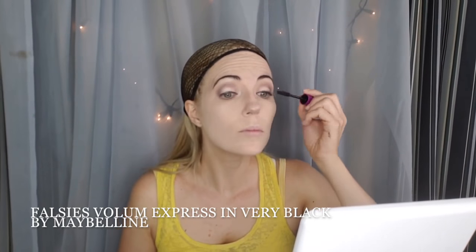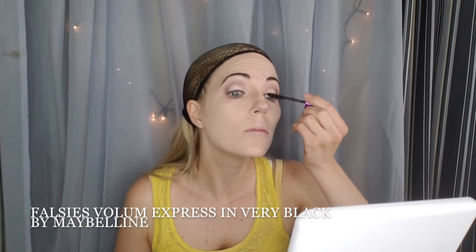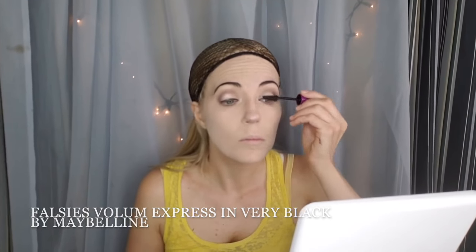Now we're going to curl those lashes and apply some very black mascara. I love Falsies Volume Express by Maybelline. Really get all those lashes in there and don't forget the bottom ones too. Make sure that your eyes are nice and big and animated. Let's do the other one — hey, look at that!